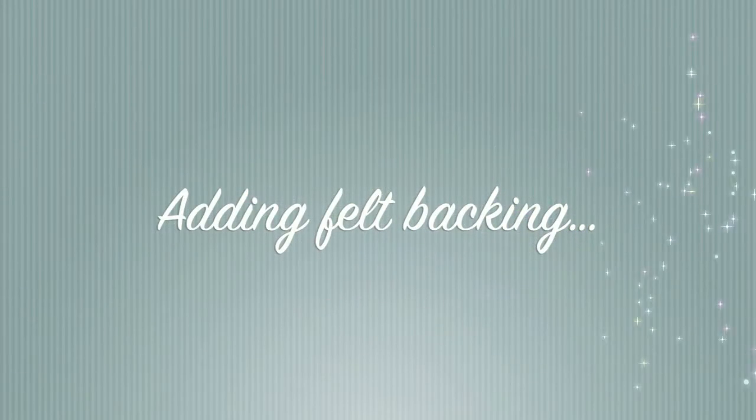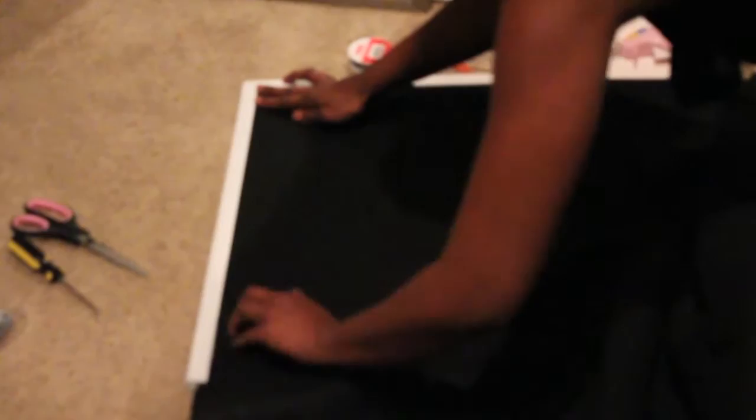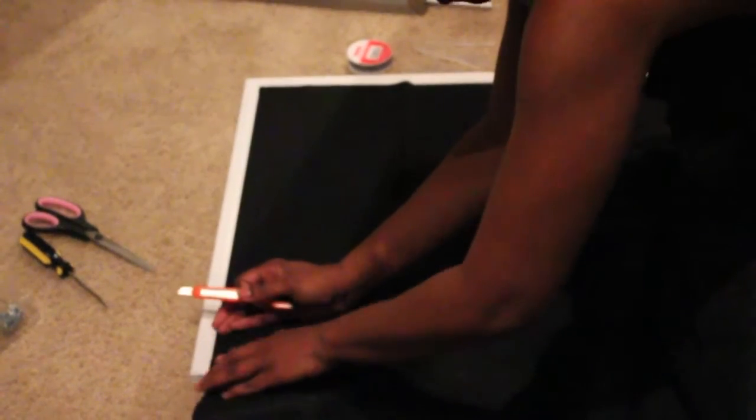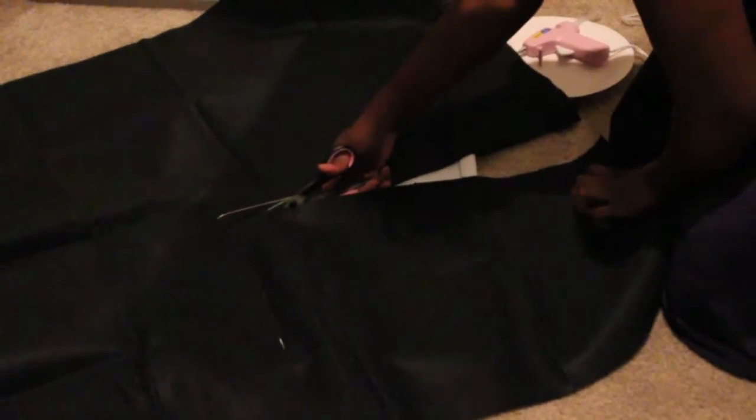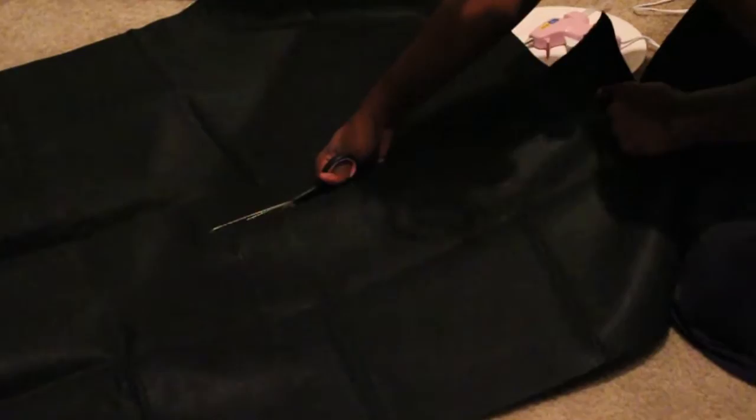Now I decided to add some felt backing. First thing you want to do is measure it to your board to make sure that the entire surface area of the cork is covered. Trim your excess with a straight edge and bring out the scissors. You will want to cut it so that it covers the area perfectly.